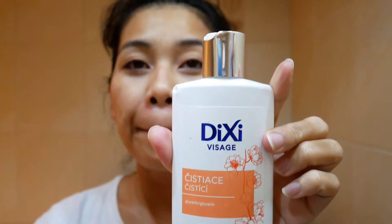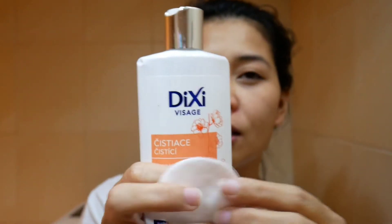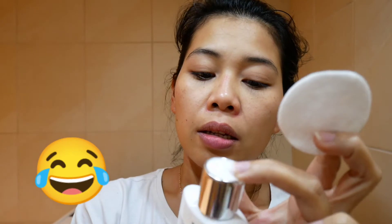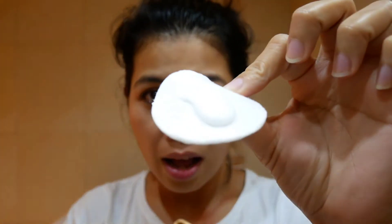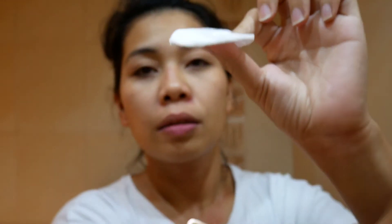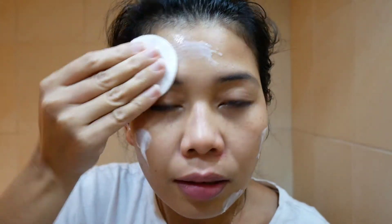So that's it. Next, I will use this cleansing milk to remove makeup — this is a cleansing milk cleanser.